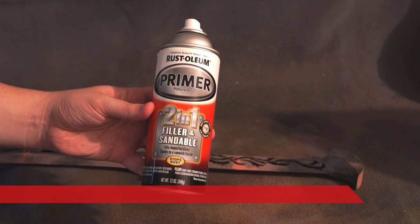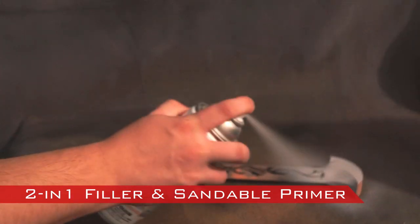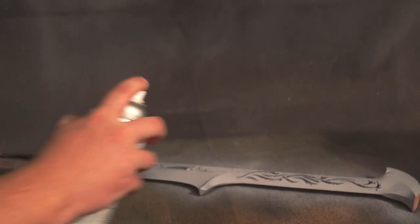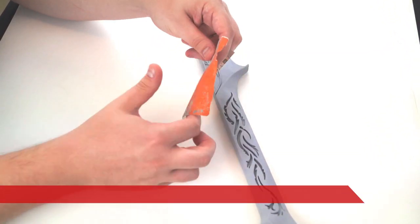Once I had everything smooth, I applied 2-in-1 filler and sandable primer, and then sanded this with 180 grit sandpaper.